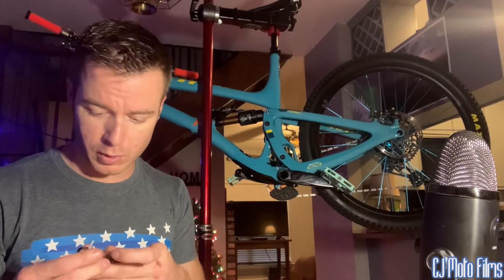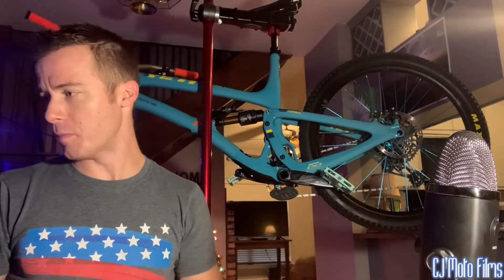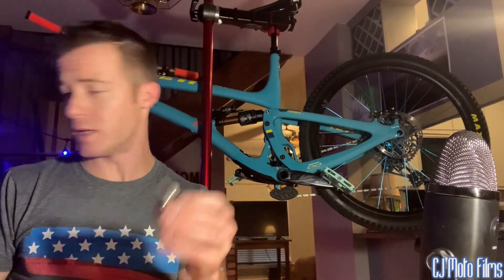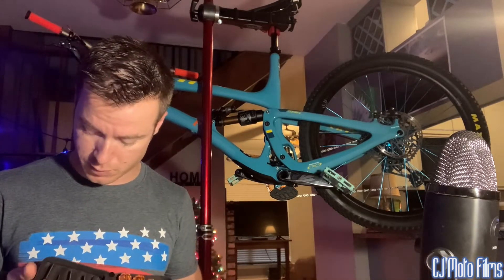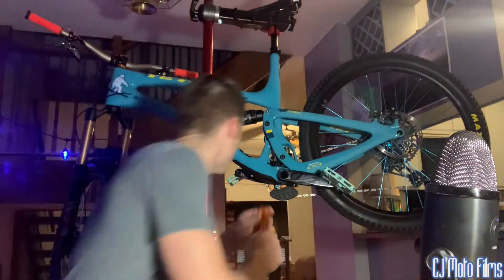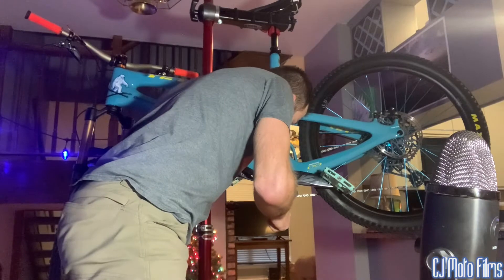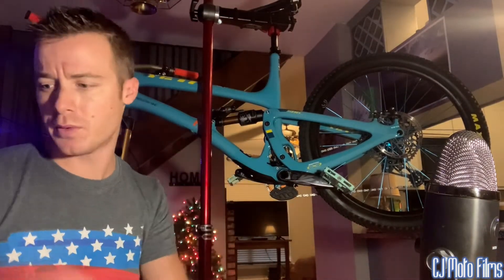You want to get a really small allen wrench — it's going to be metric. I'm not even sure exactly what size that is, but it's probably a two millimeter allen wrench, or you can use it on your little multi-tool if you want to.